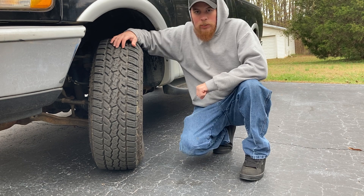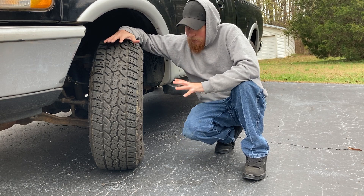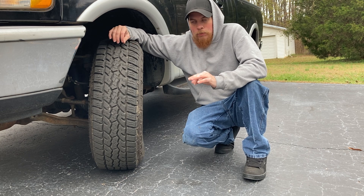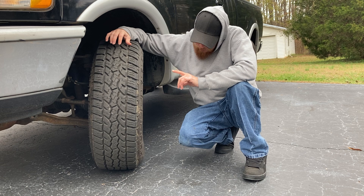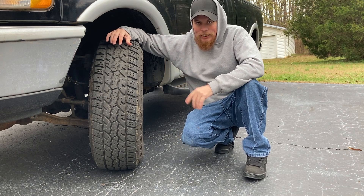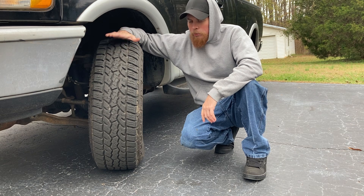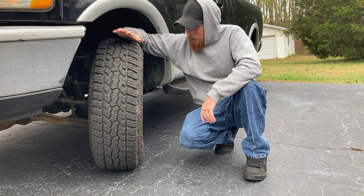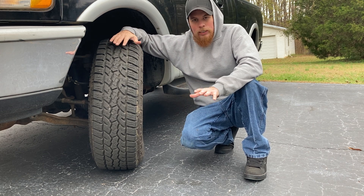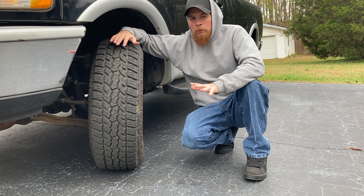What's going on YouTube, it's trainer for Truck Life Productions and I'm back with another video. This one is going to be a tire review for the Iron Man All Country All-Terrains. This is basically a cheaper all-terrain tire, but the reason I'm using this one is because I got a good deal on them and so far they've been holding up really well.